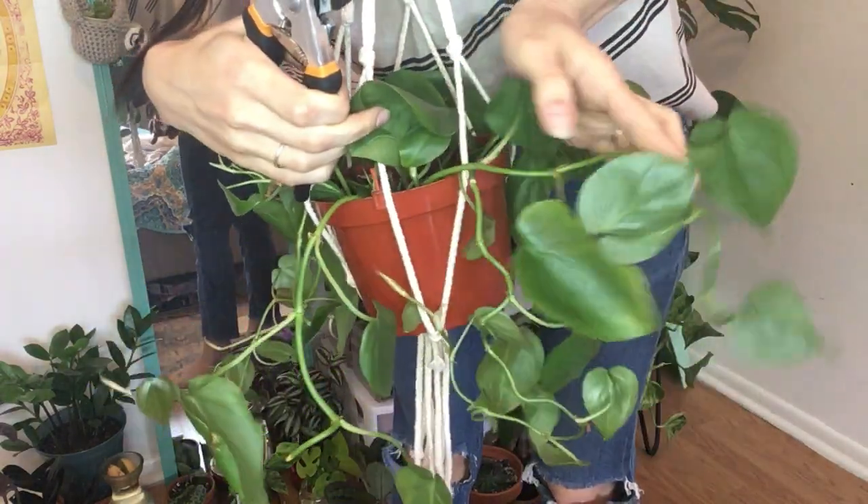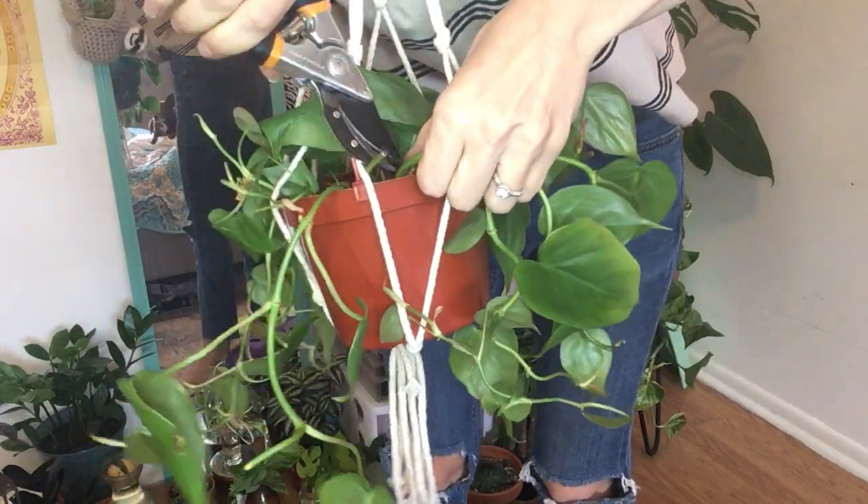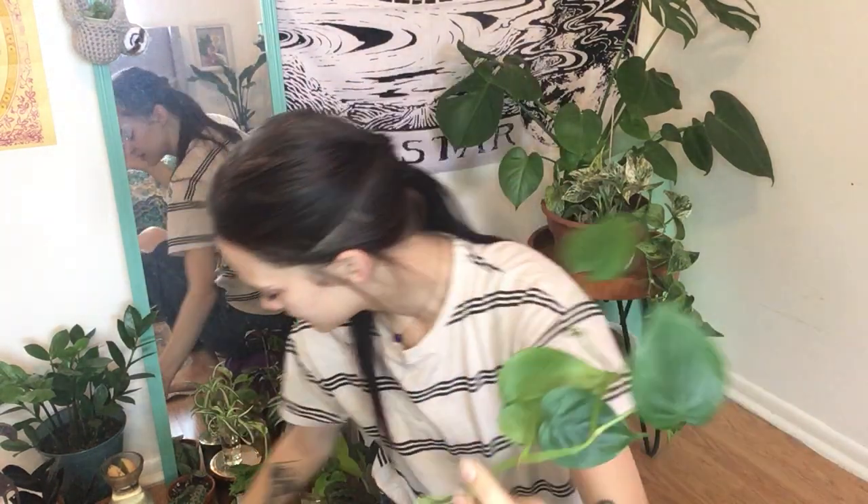I'm going to cut this right here — actually I'll cut lower so it doesn't have a weird piece sticking out, just as close to the soil as I want. Then we get this long piece that comes off with a bunch of different nodes. You can either stick this whole piece in water, or you can section them up node by node and put each one in water propagation. I feel like it has a better chance of living a longer, more established life if you separate them.